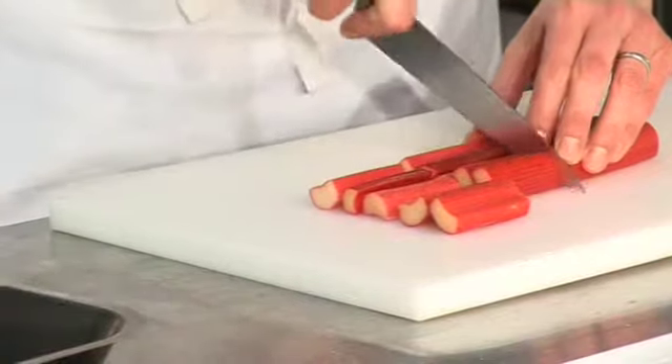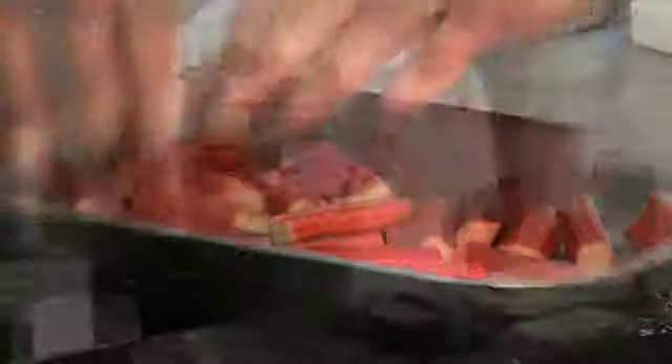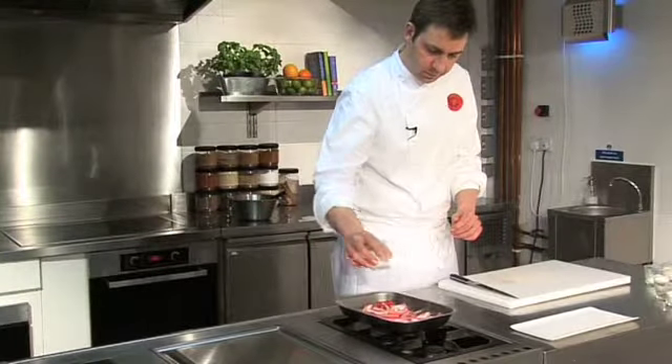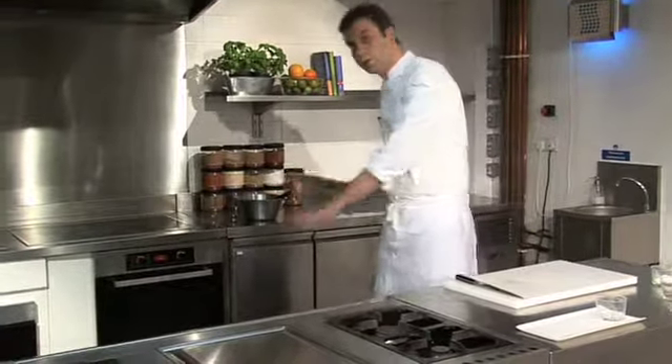First we chop the rhubarb into chunks like that, into a baking tray. Rhubarb always needs a lot of sugar — it's quite sour — so cast the sugar, then transfer to a nice hot oven at 200 degrees for about 10 to 12 minutes.